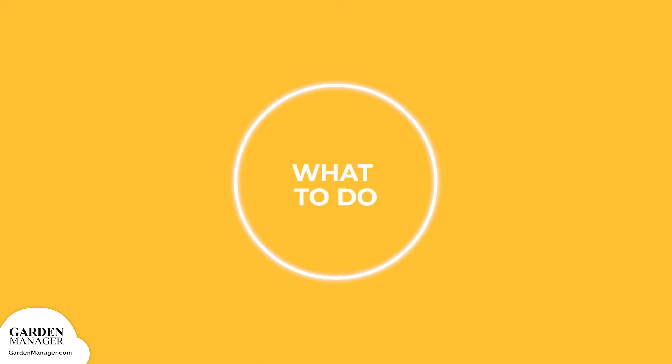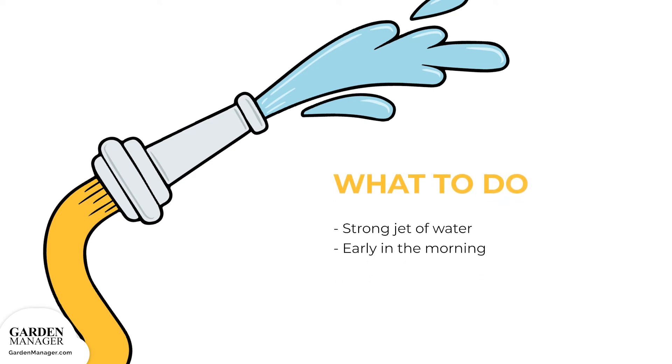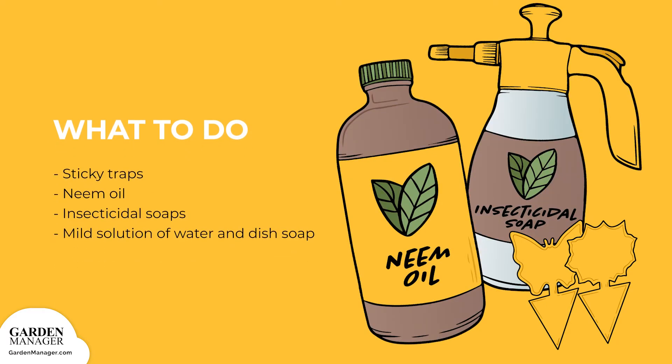Here's what to do: For the most part, plants can handle mild aphid infestations, but if they're found, a strong jet of water from a garden hose will wash them off the plants. Spraying plants with water should be done early in the morning so that the plants can dry off during the day. Sticky traps, neem oil, insecticidal soaps, and horticultural oils are also effective against aphids. Just be sure to follow the application instructions on the packaging. You can also get rid of aphids by wiping or spraying the leaves with a mild solution of water and a few drops of dish soap.